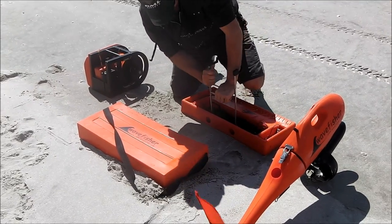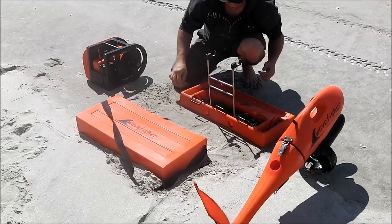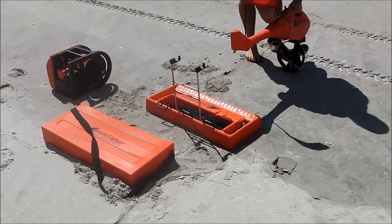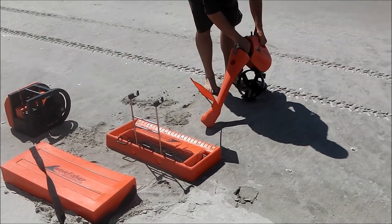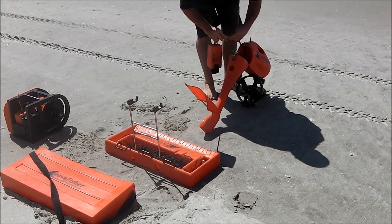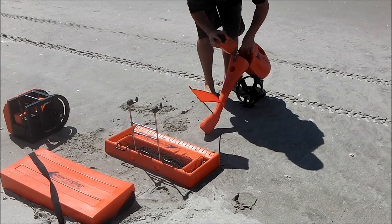There's a built-in H-frame inside the unit which just pushes into the sand and locks the traceboard into the sand. All 25 tracers are set up in the traceboard with its backbone, and there's a start and a stop end on the line.